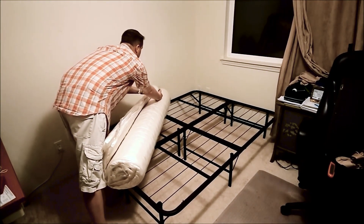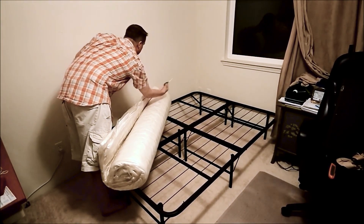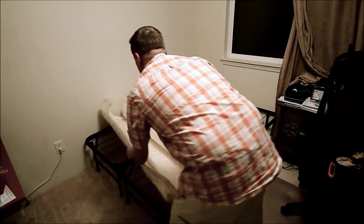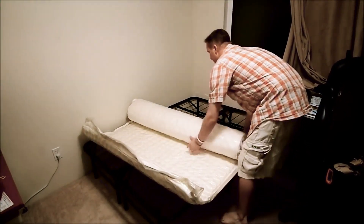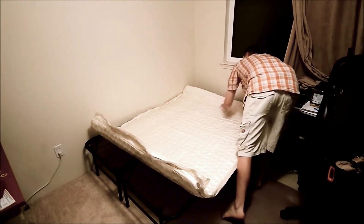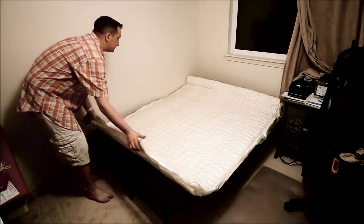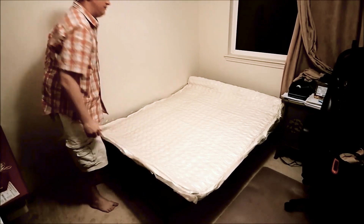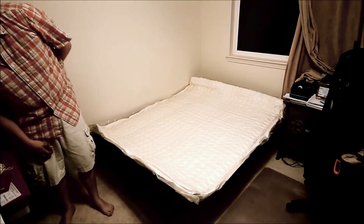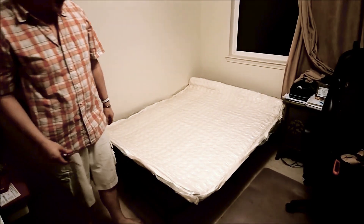It's a fully reversible mattress. Roll it out here. As you can see, it covers the bed frame very nicely. And the next part is to carefully cut the plastic along the bottom edge and watch as it expands.